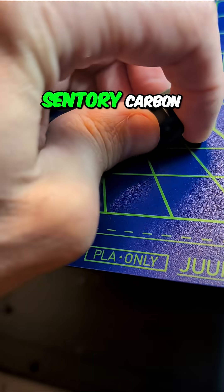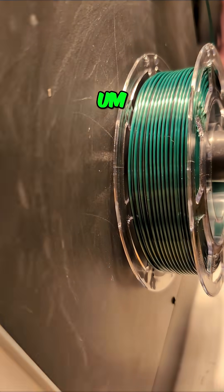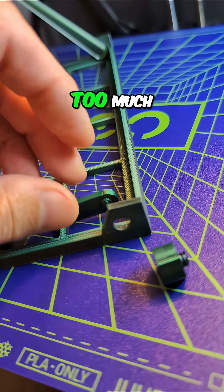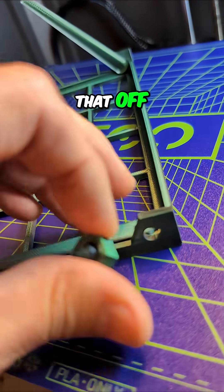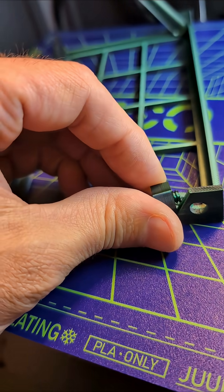The dimensional accuracy coming out of the Centauri Carbon using this filament looks pretty good. However, look at that — if you tighten it too much, you just might snap that off. Well, that did not go as I had hoped. Is that what you expected to happen?